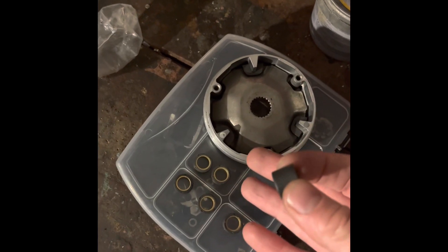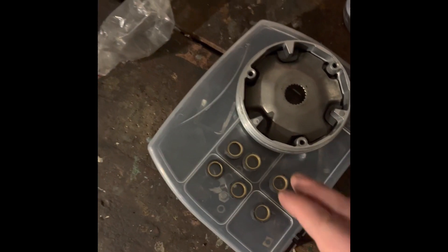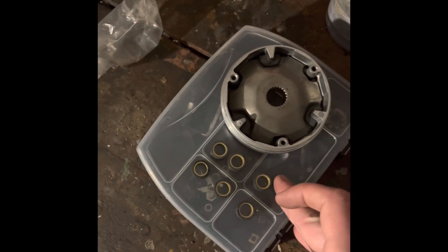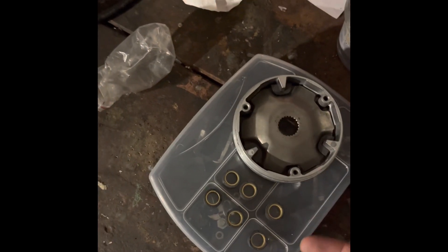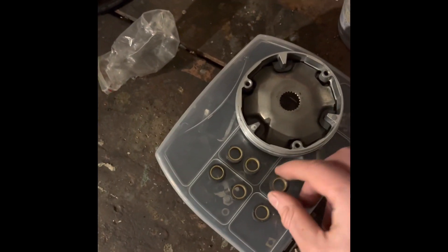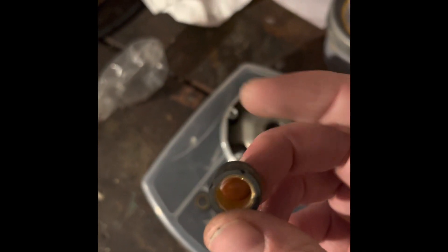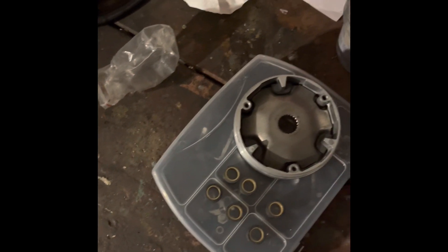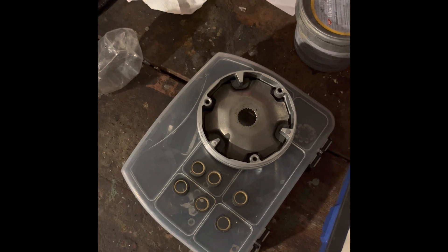My recommendations: always use the correct size. If your variator uses 15 by 12, always use 15 by 12. If it uses 16 by 13, same thing. If it uses 17 by 12, you get the idea. Always use the rollers that are the correct width and the correct diameter, and then fiddle with the actual weights of the rollers. Otherwise, leave it alone if you want it to be reliable.